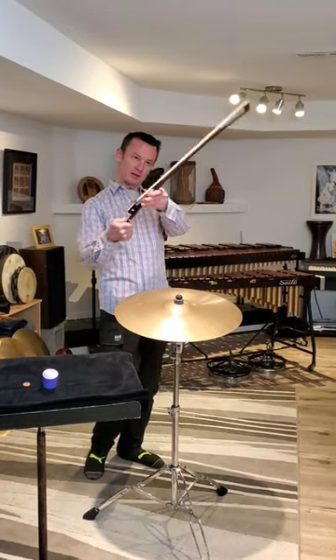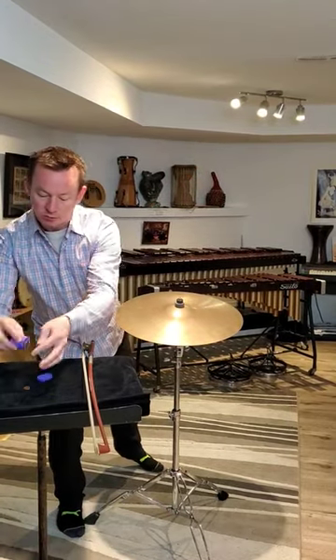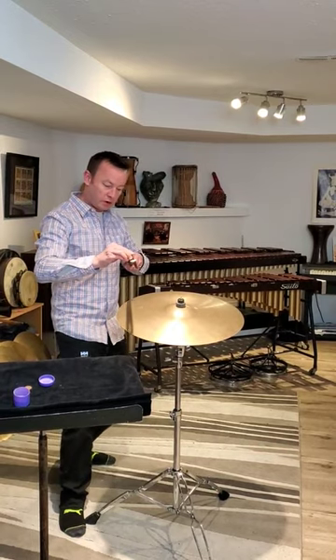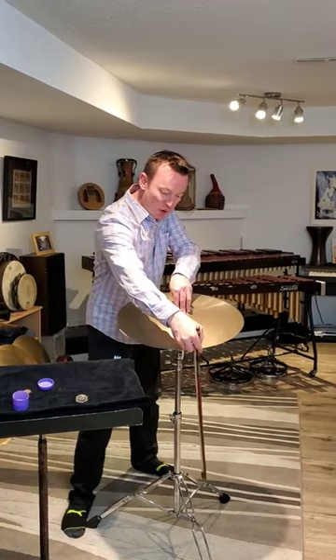Cymbal special effects. Tighten up your bass bow, grab yourself some rosin, moisten it up, rub it on your bow, grab the center of the cymbal, and pull up perpendicular.